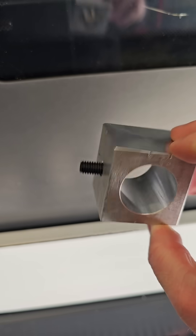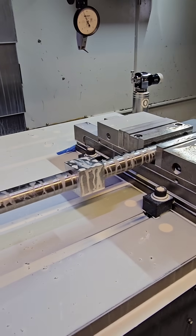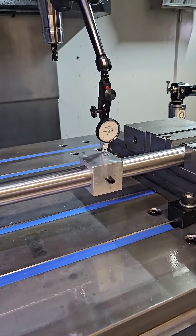Here we're going to use this block to orient features 180 degrees out from each other without the need for a fourth axis. The part is rolled and indicated to ensure that each face is parallel to one another. This could be done with as many faces as required.